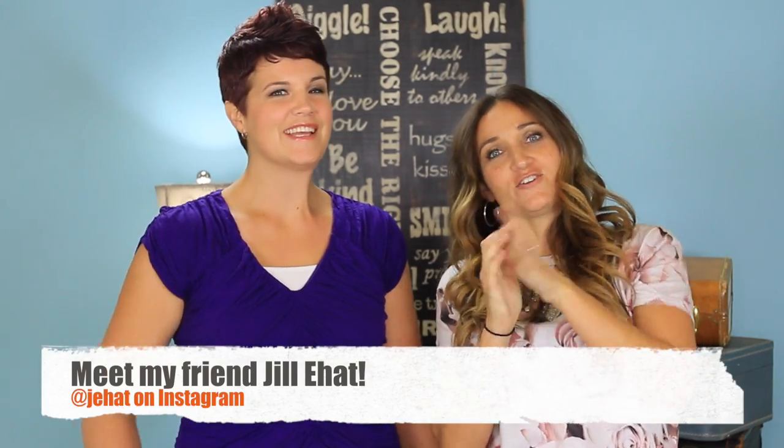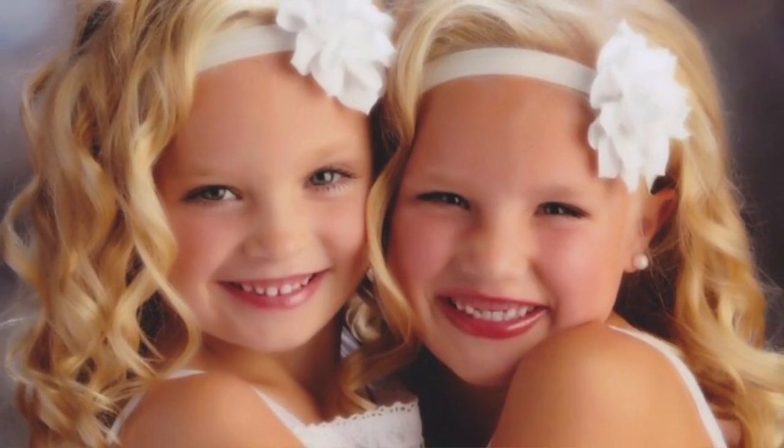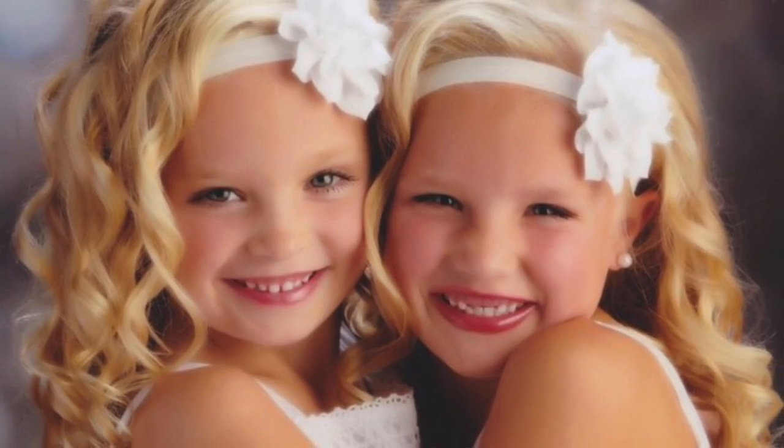Today I'm here with my special friend, Jill Ehat. So Jill and I have known each other for a long time — we lived by each other for a while. And we both have twins. In fact, you guys saw her twins in our Tinkerbell hairstyle over on the Disney Style channel. They're such adorable little girls with gorgeous heads of blonde hair. We wanted to formally introduce you guys to Jill because you may see her popping up on our channel once in a while.